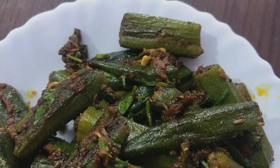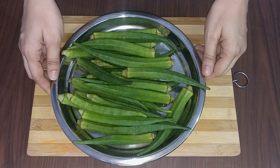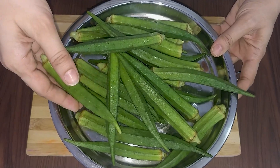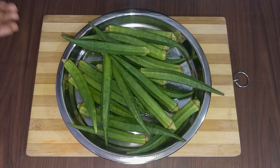So let's start making bhindi masala fry. Friends, I have taken 300 grams of bhindi. I am using large-size bhindi, but you can take small-size bhindi as well. Remember that the bhindi should be soft.